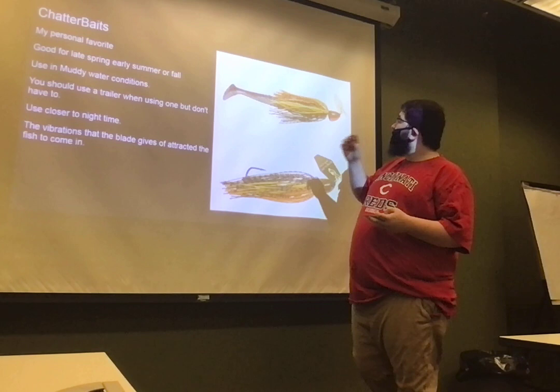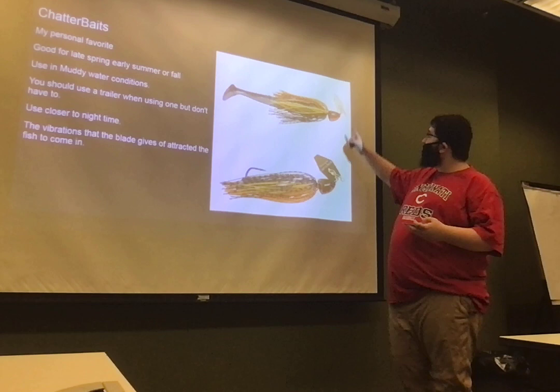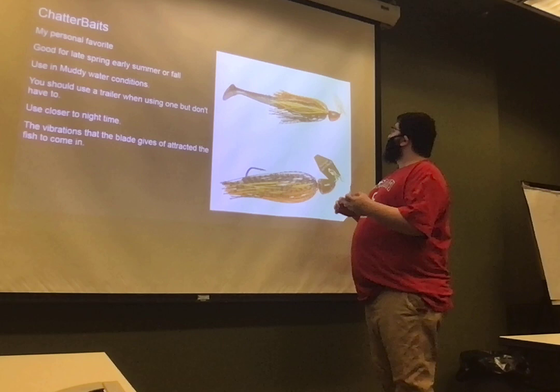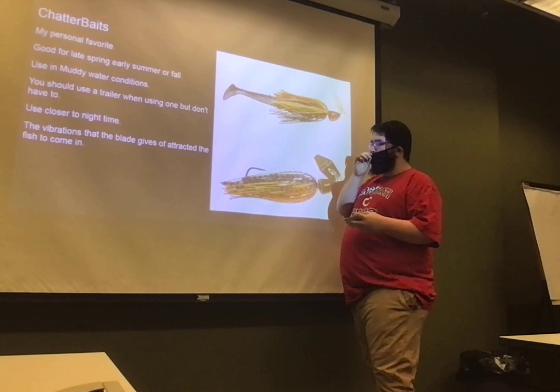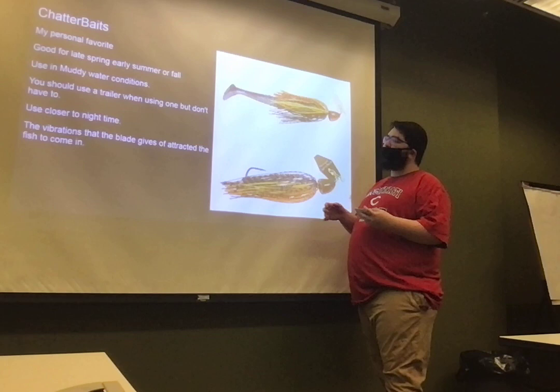And then you have my all-time favorite, the chatterbait. This is a chatterbait here on the bottom, and this on top — this is with the trailer, that's without. The reason it's called a chatterbait is because this blade in the front, when it's in the water, makes a vibration. The fish can hear vibrations, kind of like echolocation for dolphins, but a little different, and it attracts them a lot more. On monsterbass.com, Mike Moser, who's also a pro, says he loves to use chatterbaits because of their effectiveness in muddy waters and how easy it is to attract fish when they can't see as clearly. He also likes to use them at nighttime.